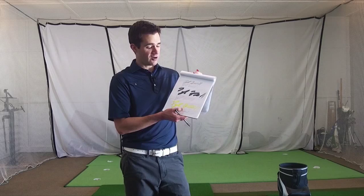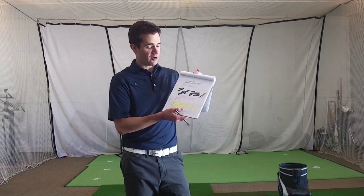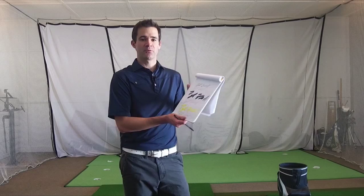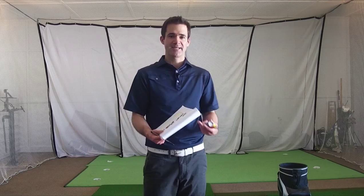I don't think the brain is set up to actually do that. So what's better to do is to build a movement that has a pattern to it. All of these signatures, even though this F looks terrible because I was trying to rush it while talking to you, these signatures all look similar enough that they are my signature. And that's what you're trying to build with your golf swing — your signature or your pattern.